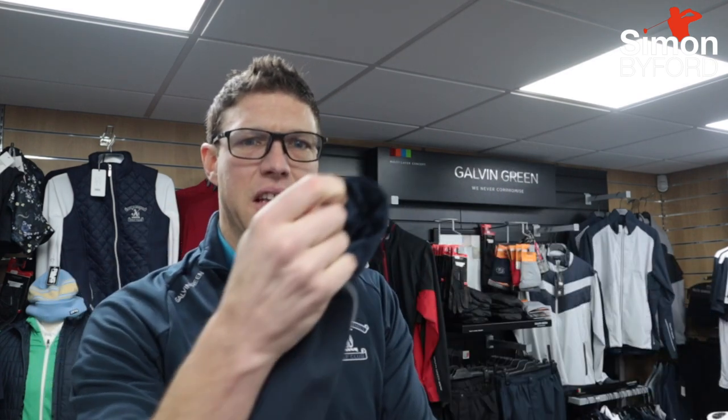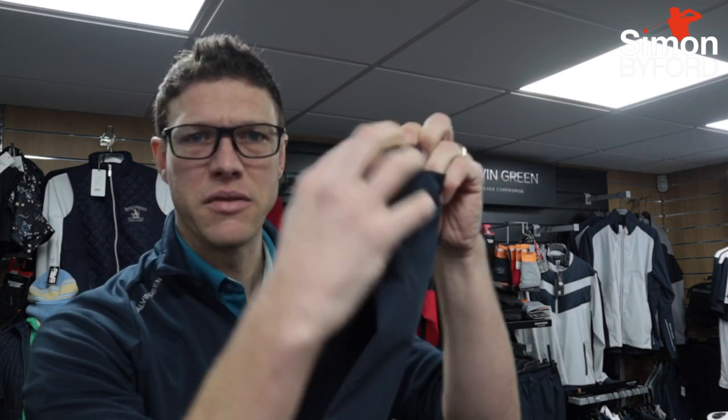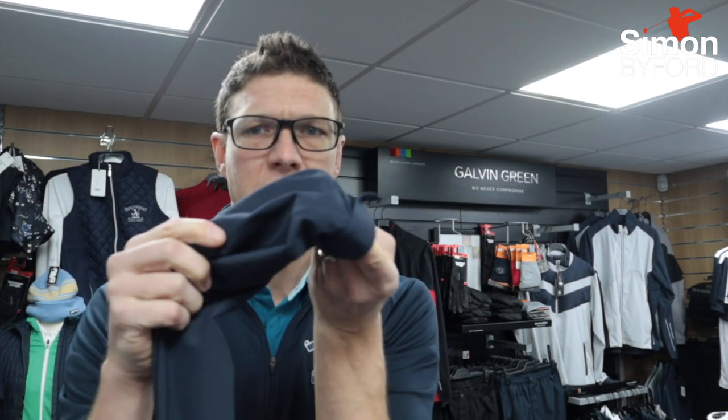It's the seemingly simple things that Galvin Green do really, really well in their jackets. For example, on the cuffs of their jackets they always have Velcro tabs to get them the right width, but they're also made of this thicker material down at the cuffs. So if it gets super wet,